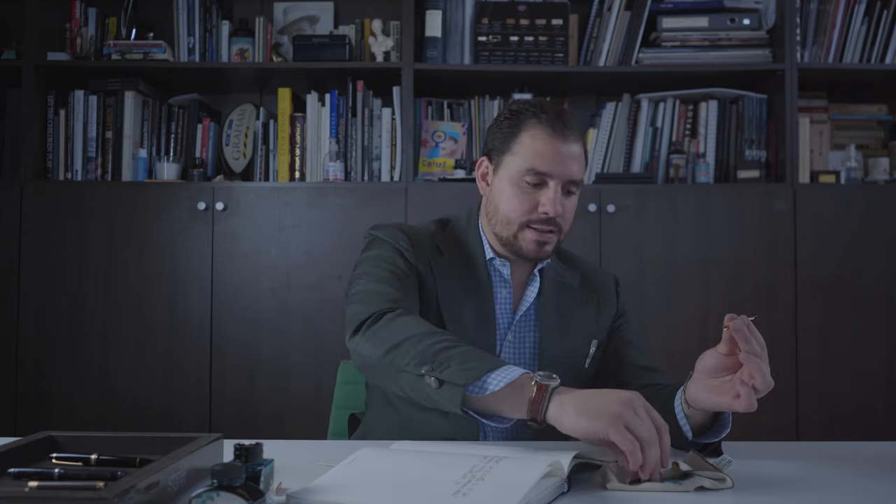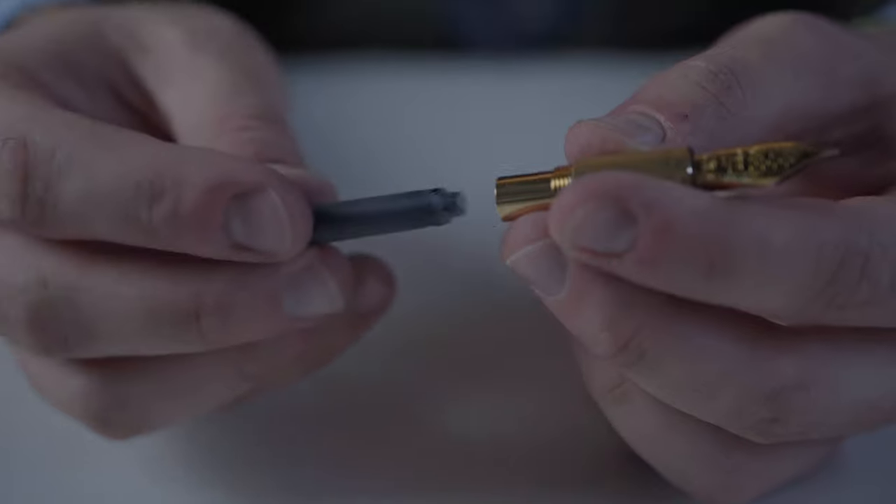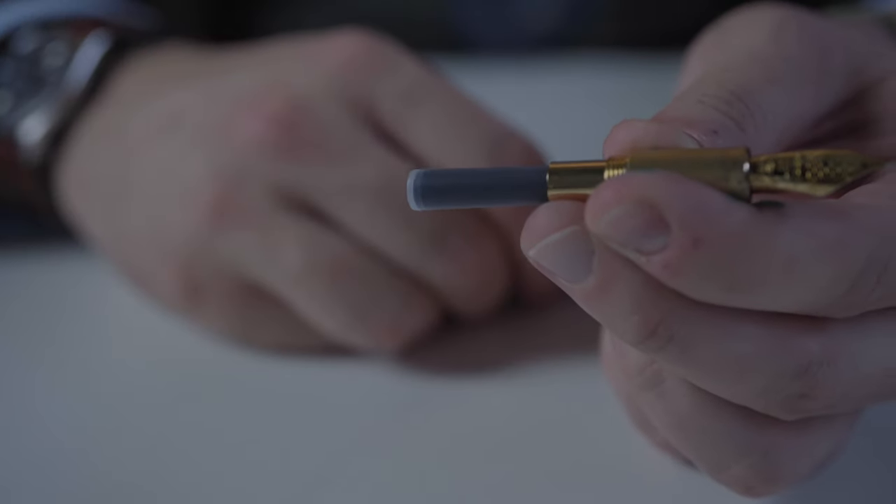Now, how do you fill a fountain pen with a cartridge mechanism? It's very easy. When you have a converter, you can also use a cartridge. Using a cartridge is probably the easiest and also the cleanest way to fill up a fountain pen — it's also a bit less romantic, but when you're traveling or out for business, it might help a lot. You simply push it in and it should write right away. If you want to motivate the flow a bit, you can press the cartridge gently — not too much or it's going to break — and then you can just start writing.